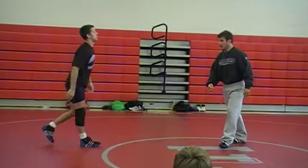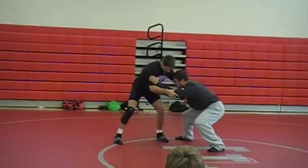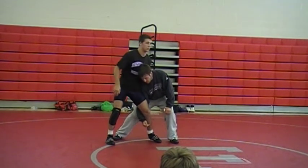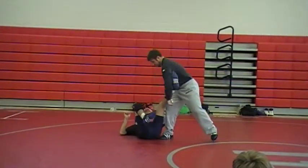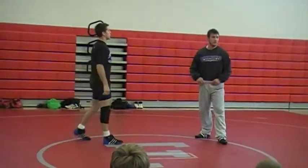You guys are coming in — you might even set the guy up. If you're lower than him, come in with your head down here. If you notice your head's down, get it up. Let's make sure that we're in good position on this.